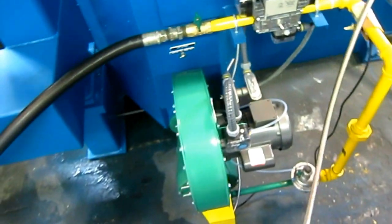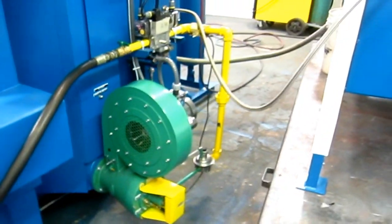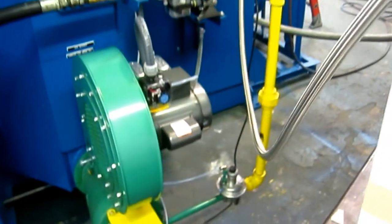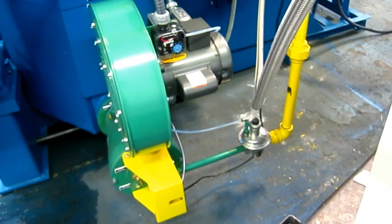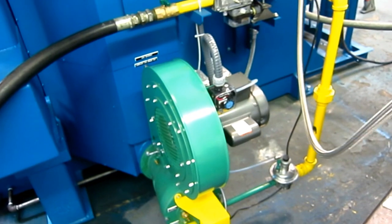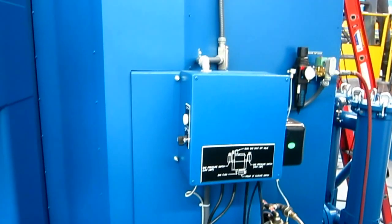The gas burner system is an Eclipse gas burner industrial system. It's a smart burner — it has a ratio regulator that adjusts the air-fuel mixture to changes in incoming gas pressure so that the fuel mixture is always accurate. This is a very reliable industrial system.